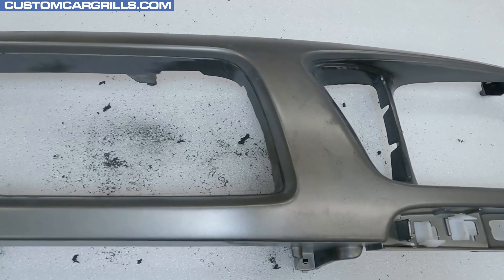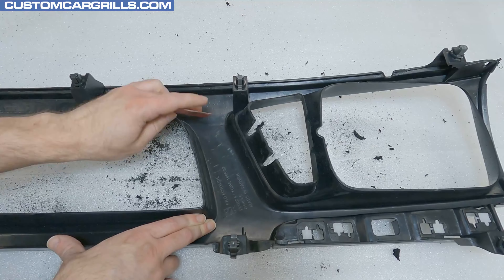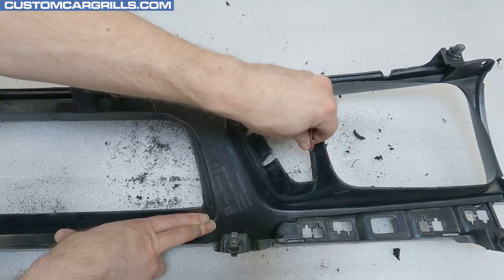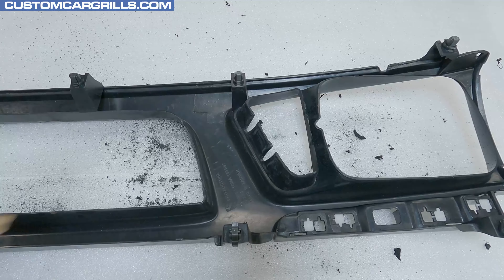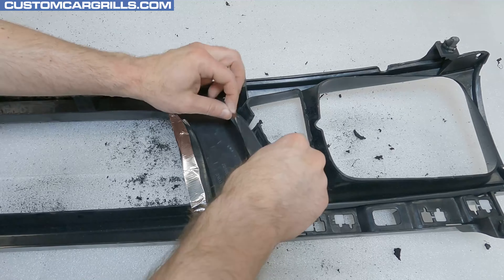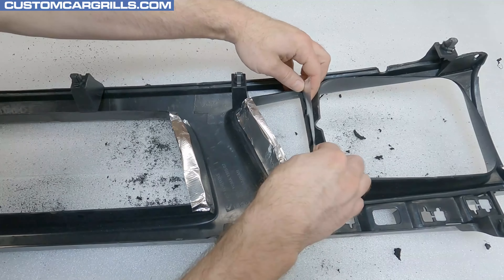Now it's time to repair the areas where the bars were cut. Let's flip the grill back around and scuff up the back of the edges that were cut. I'm using some coarse grit paper — the point of doing this is to simply give the repair material a rough edge to grip onto. To help contain the repair material, I'll use some aluminum tape. This is typically used for HVAC type stuff, but works great for this application too. I just need a handful of small strips and I'll apply these on the back of the edge. The tape needs to cover the whole opening on the edge but also needs a little extra overhang so that it can be folded inward.